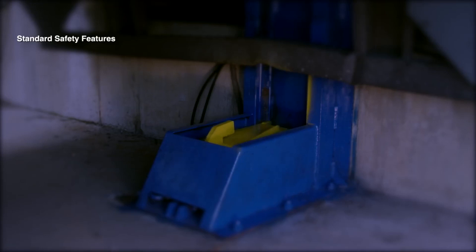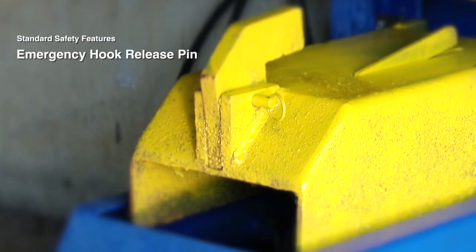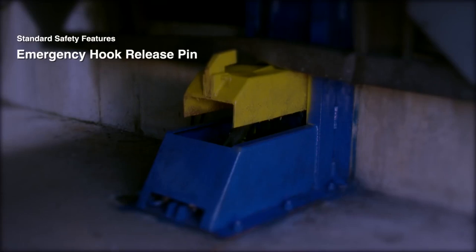Standard safety features for the trailer lock system include an emergency hook release pin. This allows trailers to be released in the event of a power outage or a malfunction.